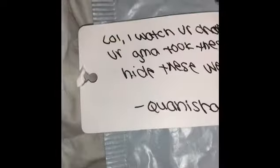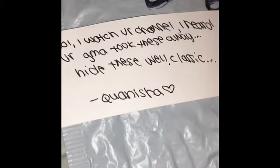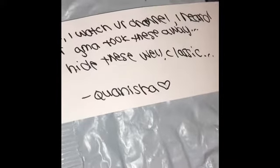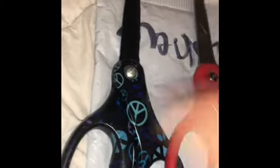Oh my gosh, she didn't open this one — I don't think she opened this one. Yo, I watch your channel. I heard your grandma took this away. Classic from Kiyanisha. Oh my gosh, did they work? Oh my gosh, this is the best package I've ever received. This is the best thing I've ever gotten. I don't even want to say — I can't say this unless my grandma finds out about this video. Thank you so much.